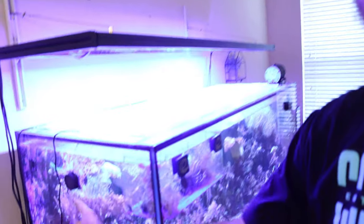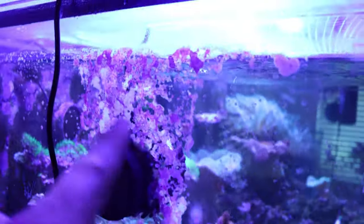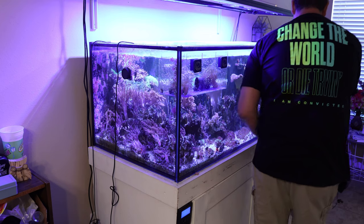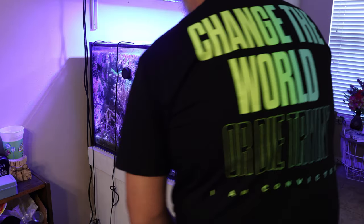One other thing I want to do today as part of this maintenance week is clean up this area by the Higer pump. Whenever I move the pump around there's some coralline algae that's grown up here — I cleaned this section off before and all I do is scoot the pump over, clean it off, then move it back. The best way to do that is with a flipper magnet.